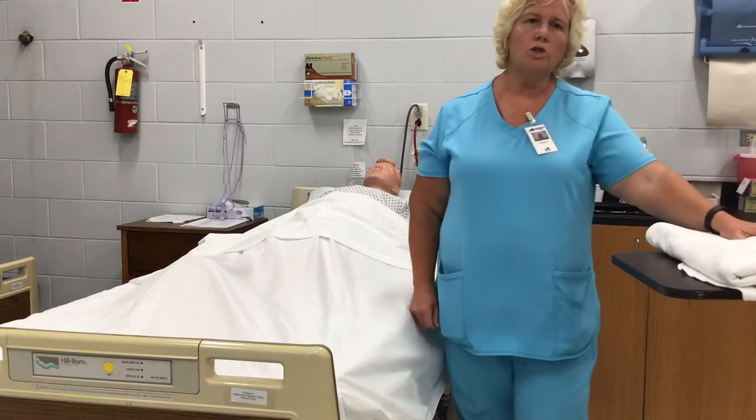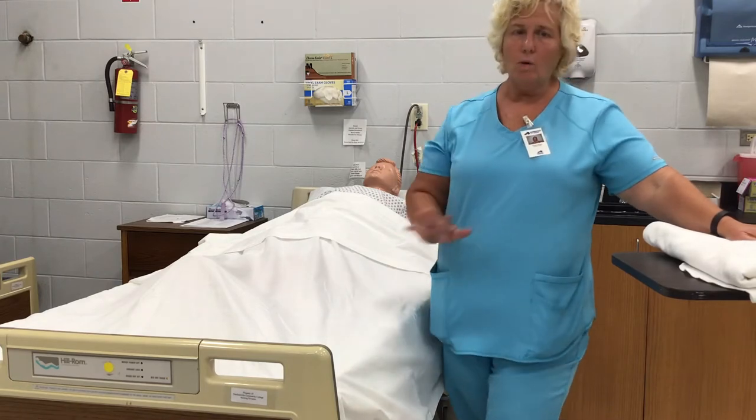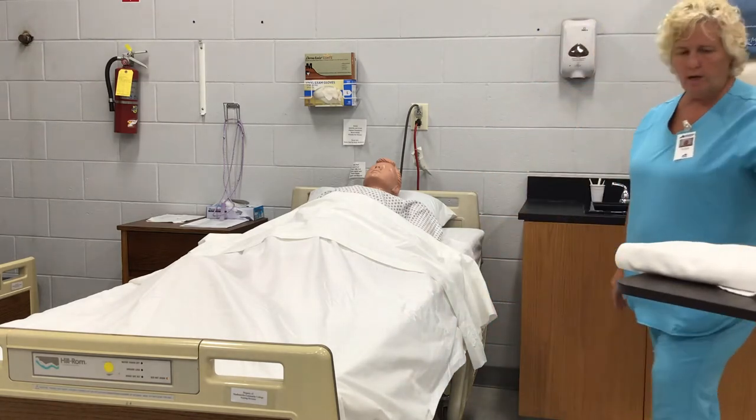Hi, I'm Tammy Johnson. I'm here to show you the range of motion to the hip. The only thing that we'll have on our table today will be a bath blanket, and I will show you how to use that. So we're going to get started.